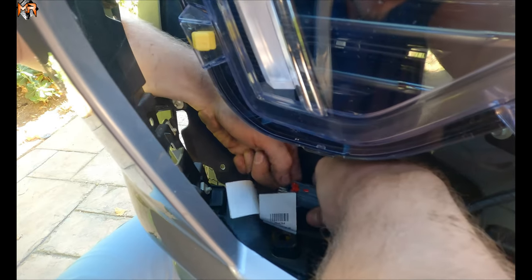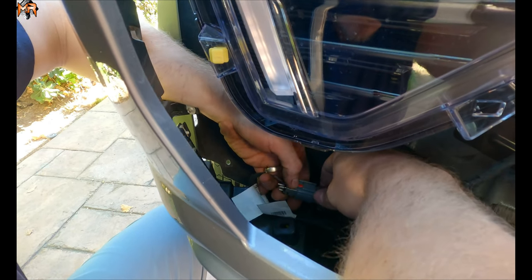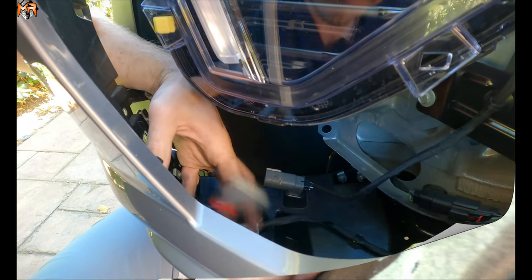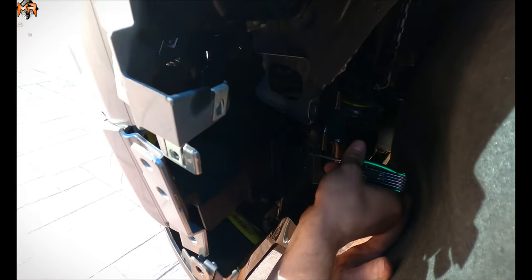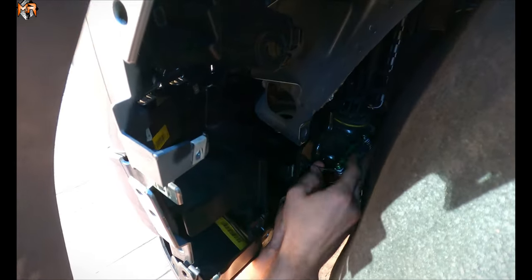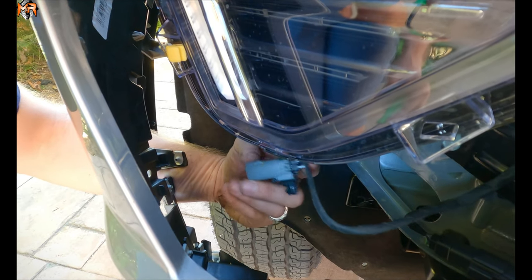One thing we're going to want to remove is the actual fog light assembly. There's a plug here on the passenger side — we're going to go ahead and unplug it. You pull the red pin back, squeeze and unplug. I'm going to go ahead and remove these two Torx bolts and do the same thing on the passenger side. There's a clip here and I just pried it out, and that's the only thing that was holding the grille back. Now we can go ahead and remove it completely.